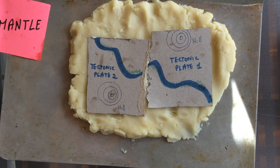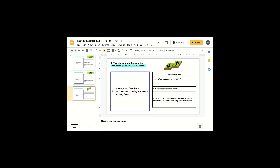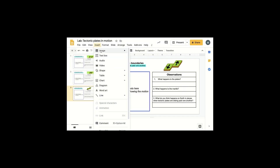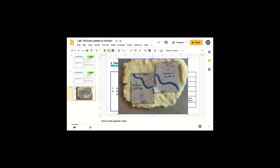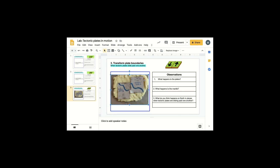You're going to take a photo and upload it in your slides. Insert image — I'm uploading from my computer. This is an example of a transform plate boundary, the third slide. You're sizing the photo to fit in that space.